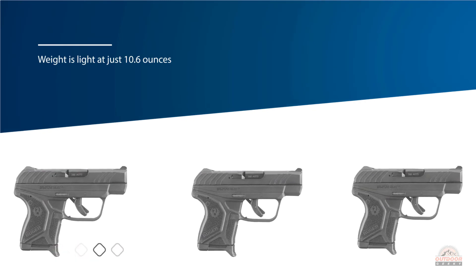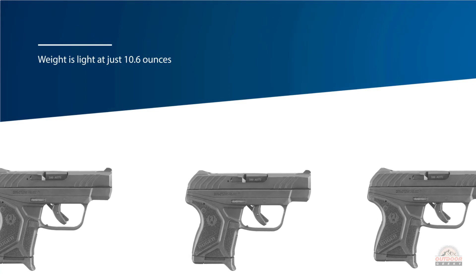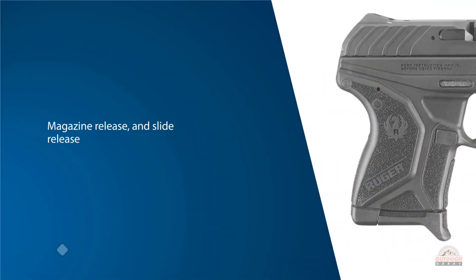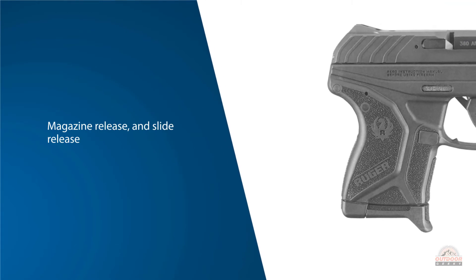Weight is light at just 10.6 ounces, making it very easy to take around. One of the biggest selling points is how user-friendly the gun is. The controls consist of a magazine release and slide release. The sights are iron and machined onto the slide, so you can't swap them out.